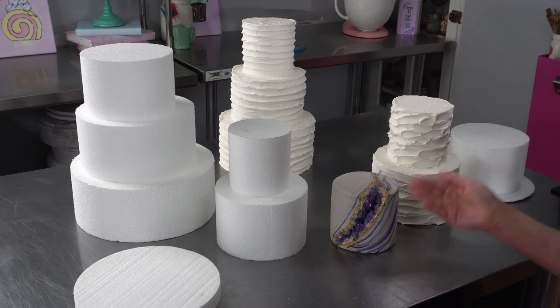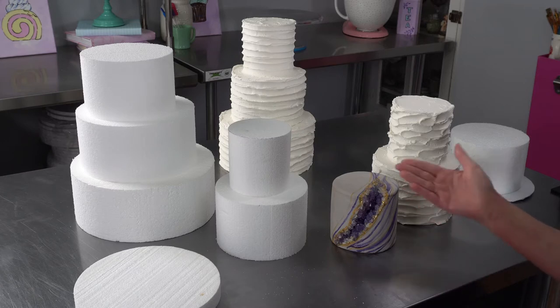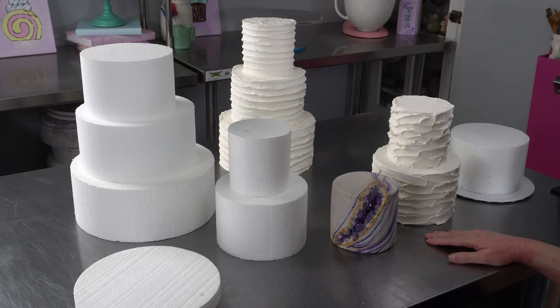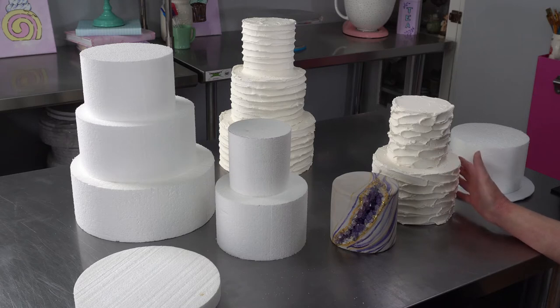These two things — the royal icing and the fondant — are basically just sugar. It's going to give you long lasting samples that, if you keep them away from direct sunlight (like with the purple), you won't have too many issues with color fading. We use these in our cake studio, not just as displays, but also for photo shoots and for bridal shows. So they end up being multifaceted.